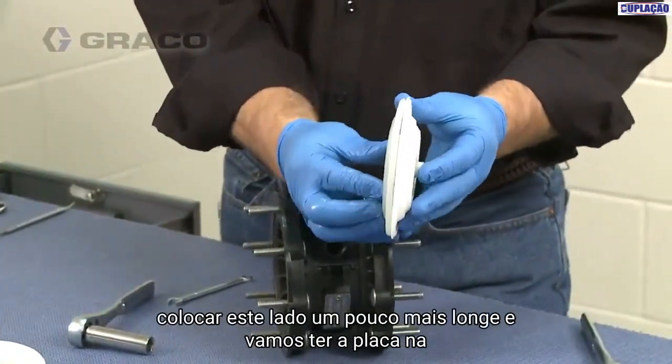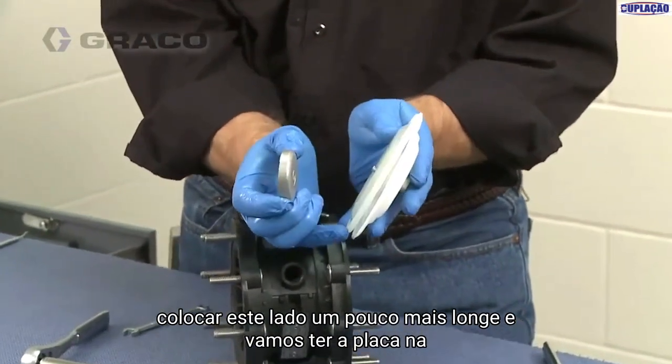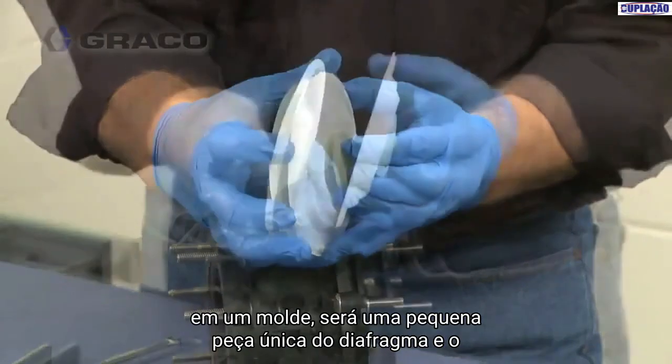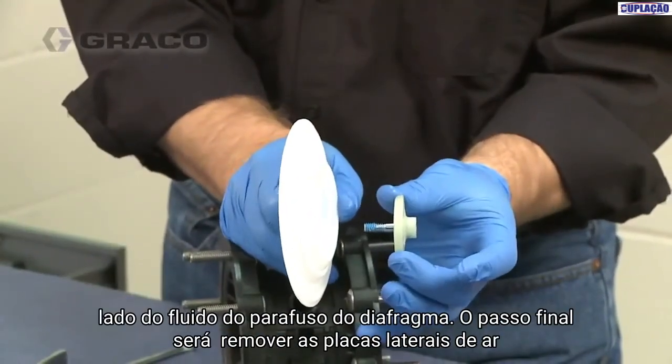Taking one side apart a little further: we're going to have the plate on the back side from the air side. This one happens to have a backer diaphragm on it — on an overmold it'll be a single-piece design. Then there's the diaphragm and the diaphragm bolt on the fluid side.